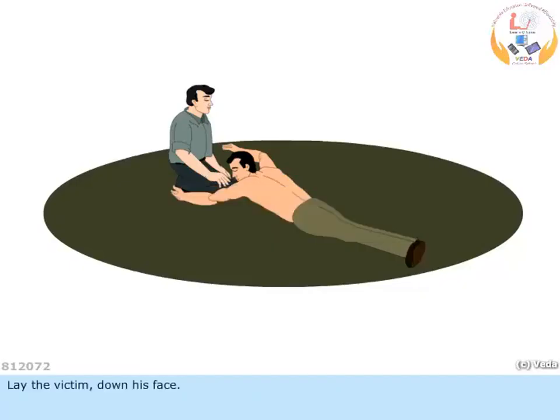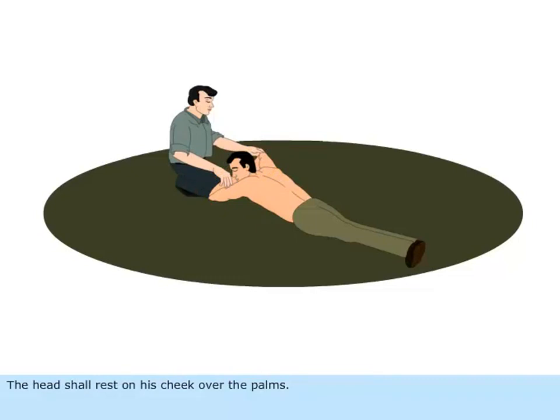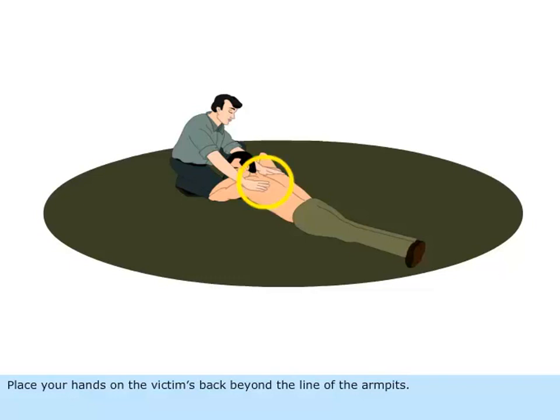Lay the victim face down. See that his arms are folded with the palms one over the other. The head shall rest on his cheek over the palms. Kneel on one or both knees near the victim's hand. Place your hands on the victim's back beyond the line of the armpits.